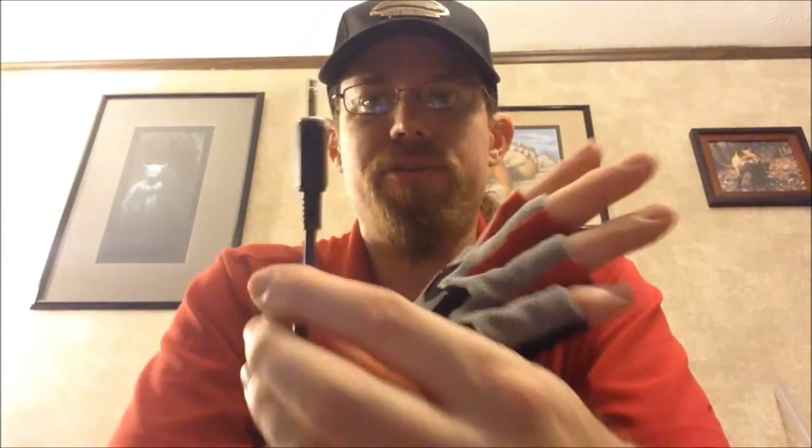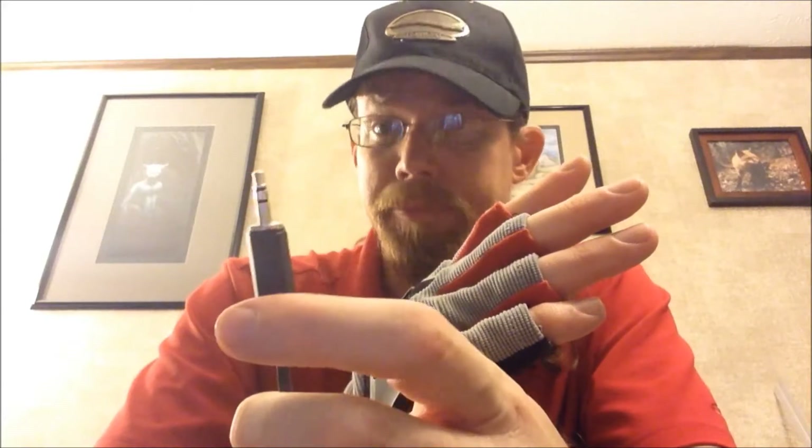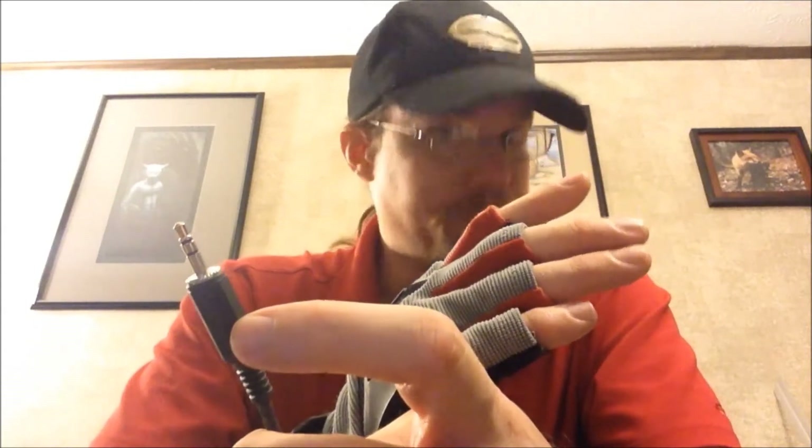I have it wired up from these metal contacts to an audio plug, because it had the three connectors that I needed — the base, the middle, and the tip. The base is the power, and the other two are the individual shots. That way when you're inserting the plug into the receptacle, it doesn't accidentally set the thing off. I found that out the hard way.